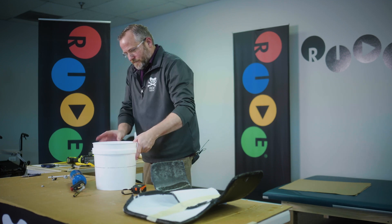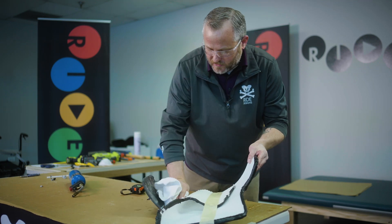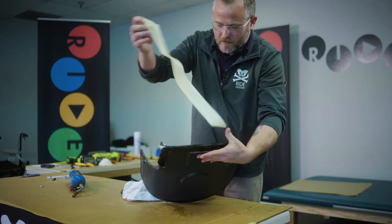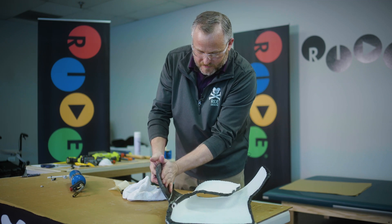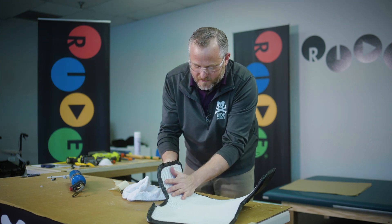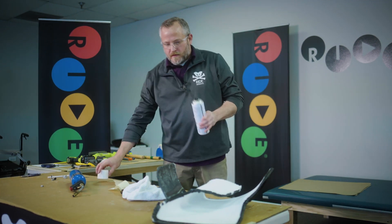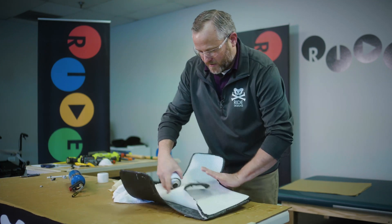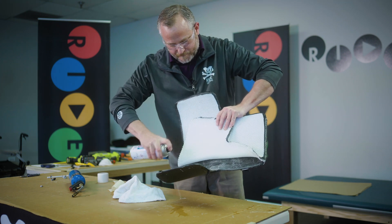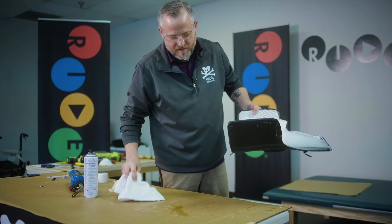You want to dry that off because I'm going to re-glue my material. There is some residual glue but not a whole lot. You might be able to get away with just laying it back in there and re-taping the edges, but you can use some spray glue and hit both sides of this and let that sit until it becomes tacky — about 30 seconds usually.